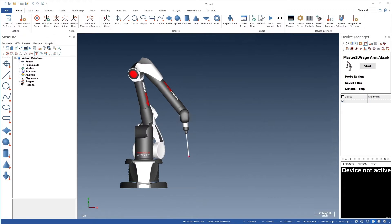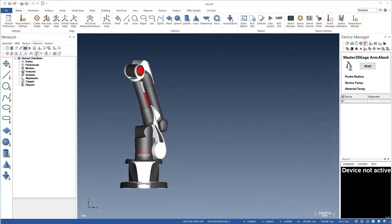Next, we'll attach a new, unaligned probe to the Master 3D Gauge following the procedure shown in the Getting Started Guide. Mounting a new probe places it at the nominal centerline distance based on its length. This location is stable and repeatable, but to make it accurate, we must first determine its alignment to the arm.